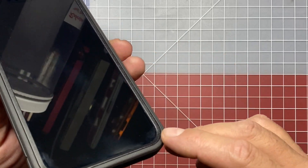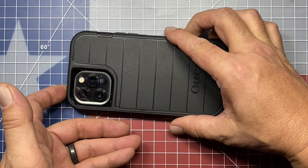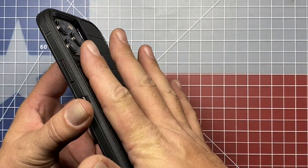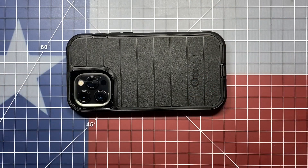One thing I like about the Defender is it has a little raised edge here. So when you set your phone down, whether screen-down or screen-up, your cameras are not going to rub on a flat surface and neither is your screen. That's one of the things that makes the Defender series of cases very, very nice.